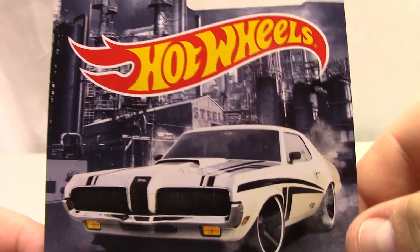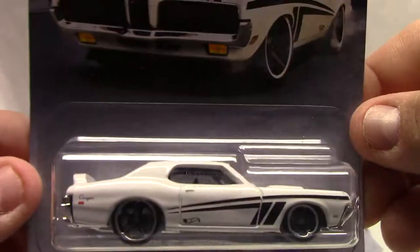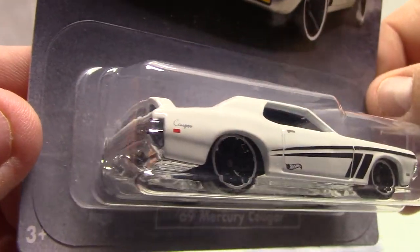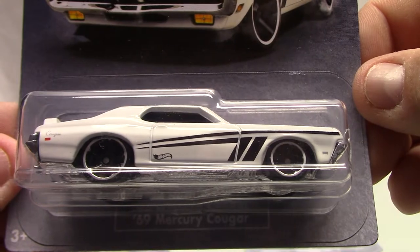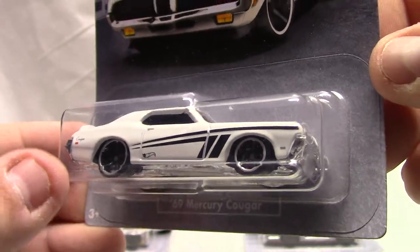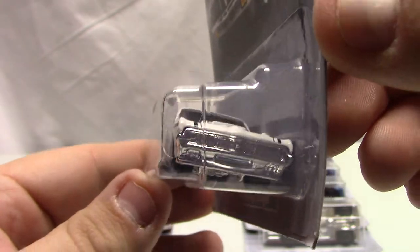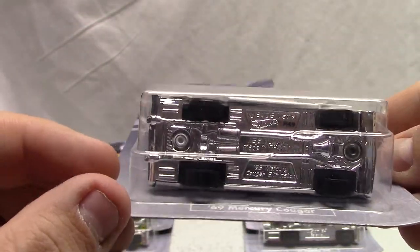Number seven of ten — another scene from the steel mill on the card art. It's the 69 Mercury Cougar, also a very popular muscle car, absolutely stunning. The rims on this one are pretty cool. You can see the big tires in the back and little ones in the front. I like how they maintained that nice slammed look to it — it's definitely a pretty sick looking car. Lots of detailing, black interior, chrome base.